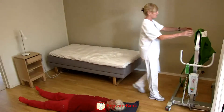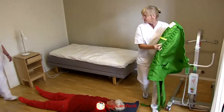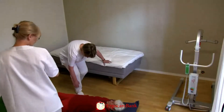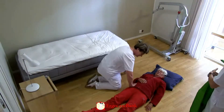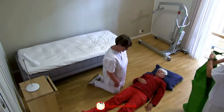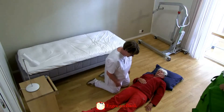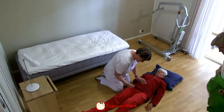They have decided to use a mobile floor lift to get Celia up from the floor and back into bed. Two staff assist in the transfer. They kneel one on each side of the patient, placing something soft on the floor to protect their knees. They explain to Celia how the transfer is going to be done.